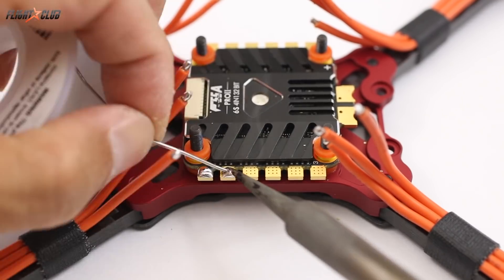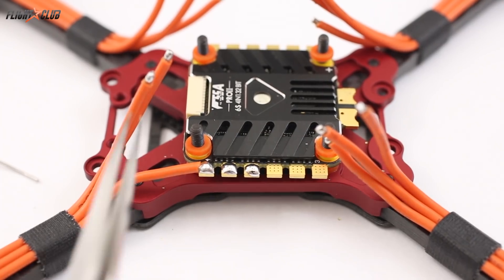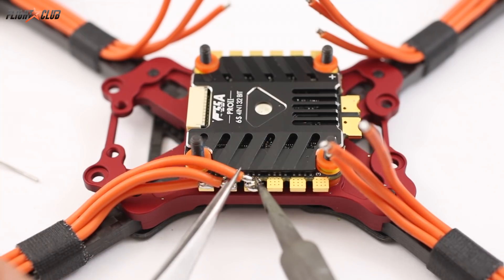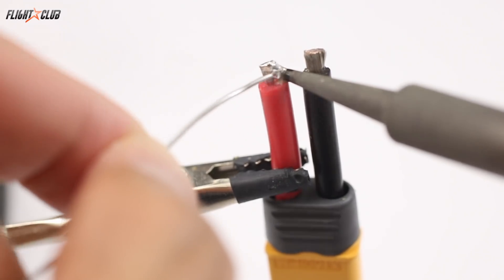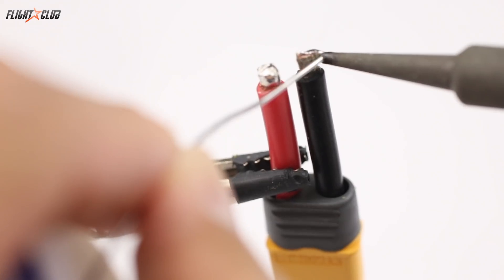Whenever I'm soldering motor wires onto the ESC, I always like to melt the solder on the ESC first and then push the wire into the melted solder on the ESC. The battery cable is usually a bigger gauge wire, so it's really important to pre-tin the wire and the battery pad before soldering it.